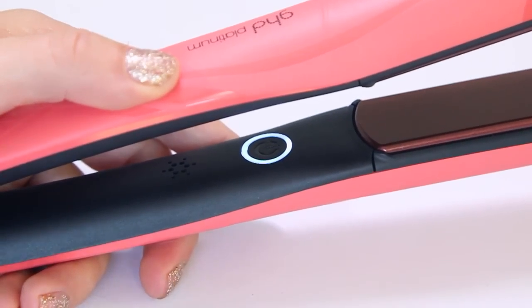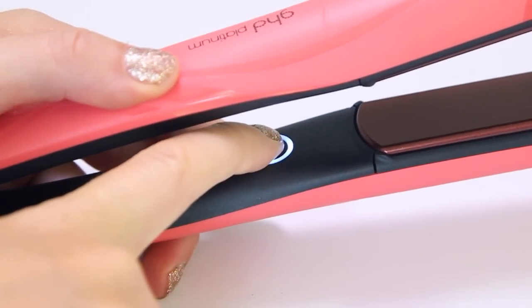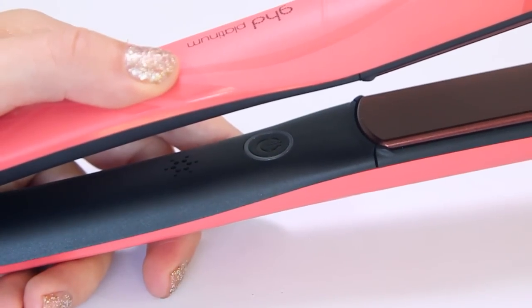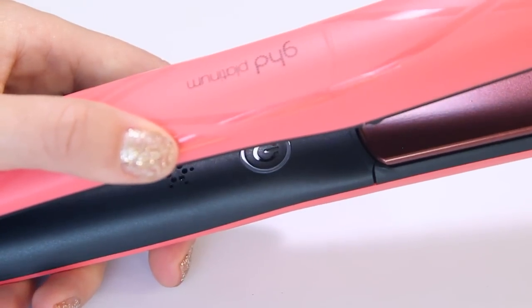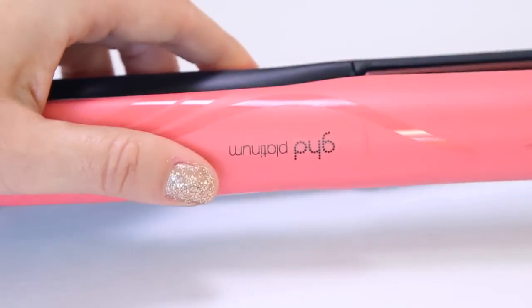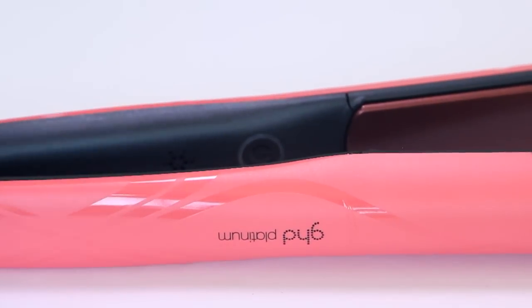To turn off your straightener, hold down on the power button — it'll make a sound and the light will switch off. If you accidentally forget to switch it off, it will automatically turn off after 30 minutes of detecting no movement, so it's super safe.